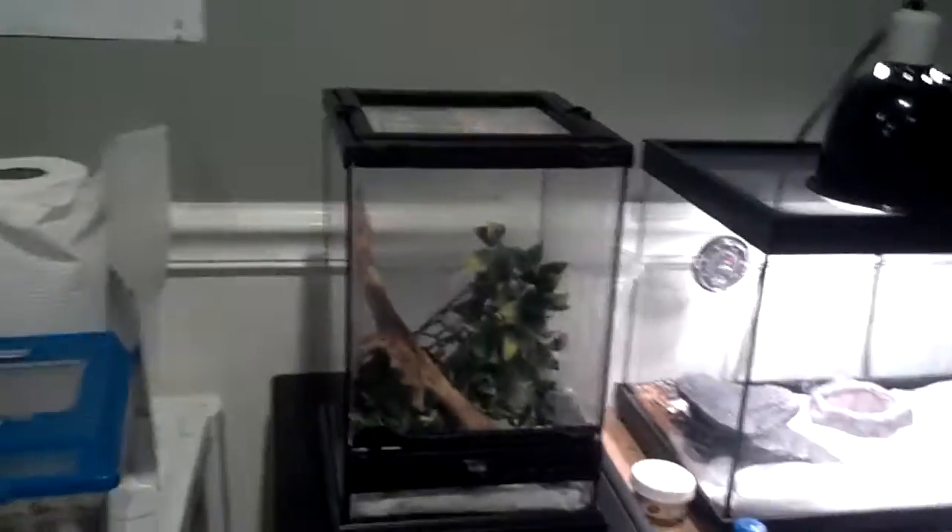Hey YouTube. Just a short update. I got a new cage set up for my Gargoyle Gecko. I got this whole little Exoterra cage from a pet store near me and it works pretty good. She's in the corner over there. I got her a stick and that's her old plant. She's got her food bowl down there and I just sprayed her cage.